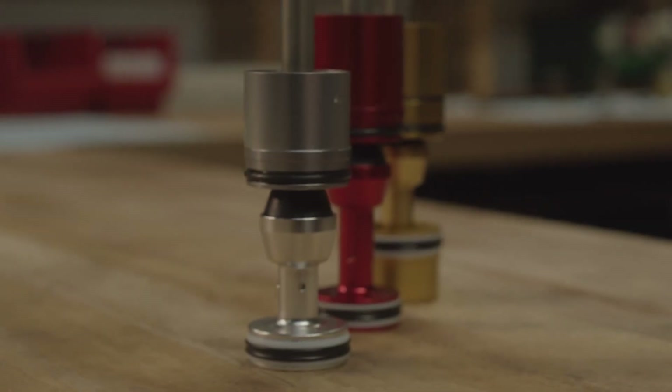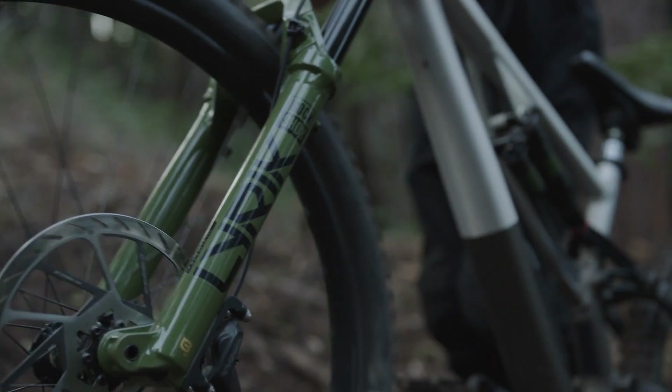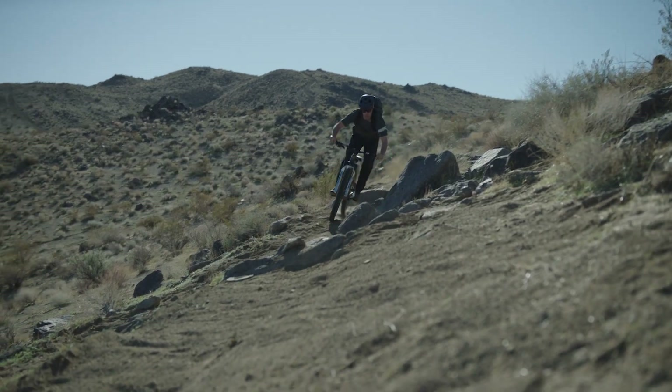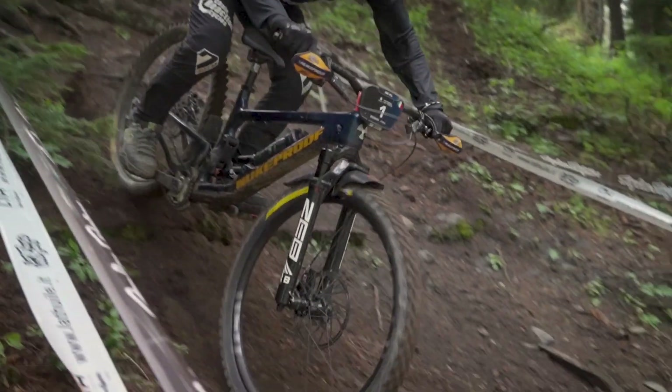This video will guide you through the 200-hour Debonair Plus air spring service for single crown RockShox suspension forks. View a list of parts, tools, and supplies in the video description below. Follow the link in the video description below or click the link in the upper right corner for instructions on how to remove the lower leg prior to the Debonair Plus spring service.